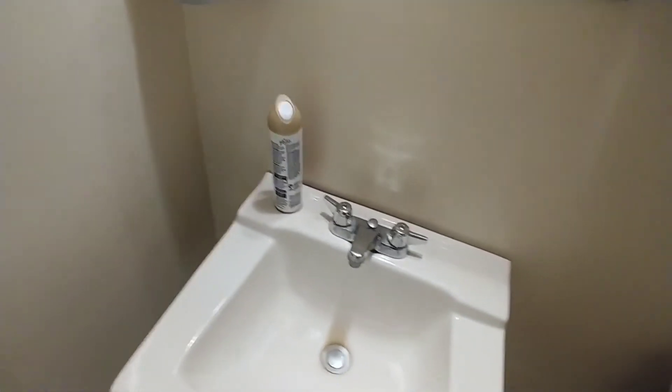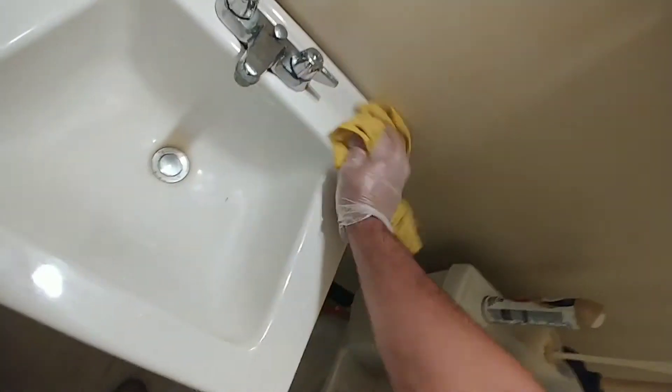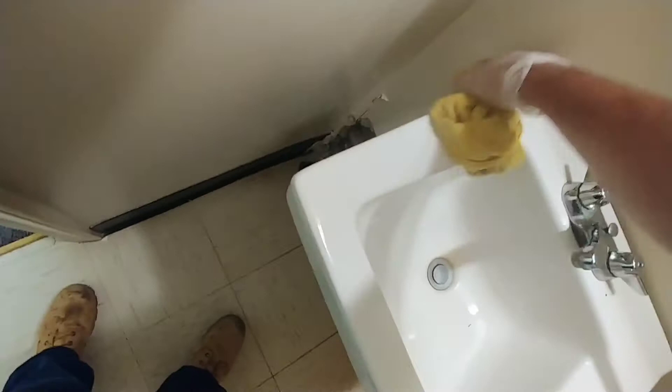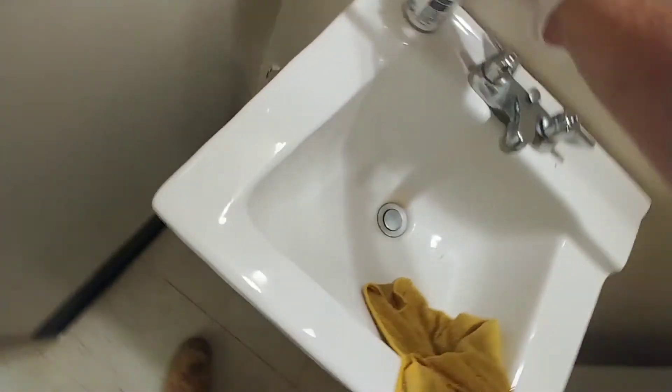I've already got a rag with disinfectant on it. We'll just come through and clean the sink real good. We'll disinfect it. It's a brand new rag — I always make sure when you're cleaning in these bathrooms, you get a brand new rag. Get the sink pretty clean there, and set this back on the floor.